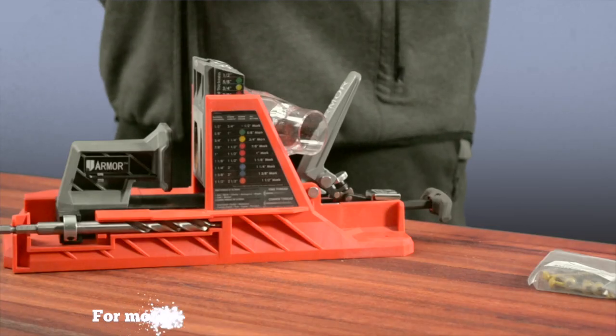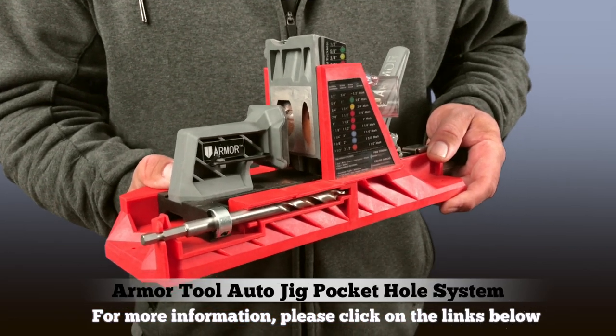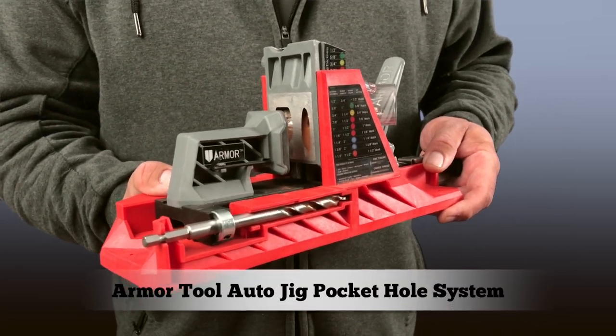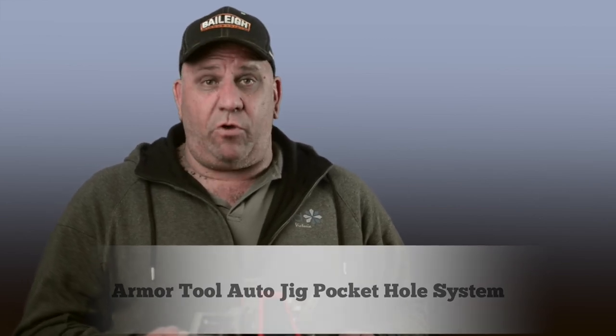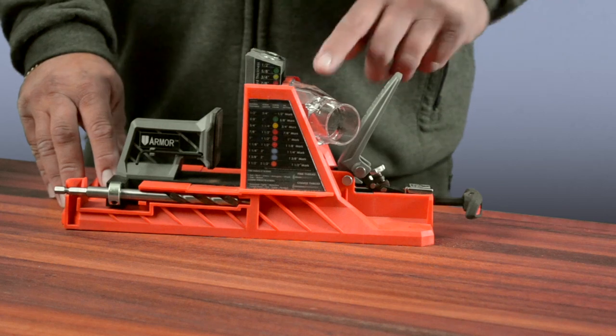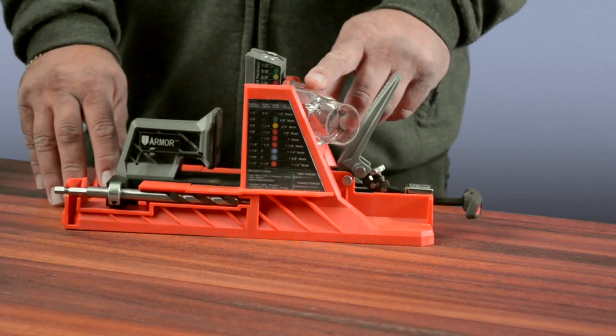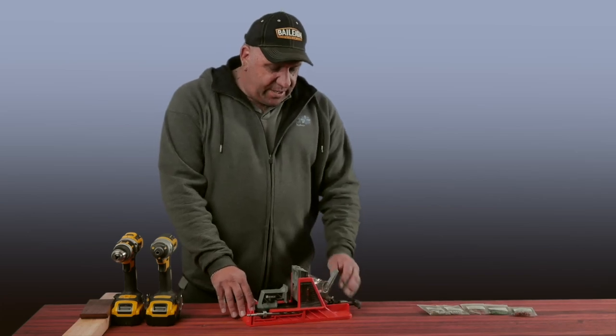This little jig is simple to use and very time effective. This is the Armatool self-adjusting pocket hole jig that's certain to revolutionize the world of pocket hole joinery. When we first look, we have a dust shroud which you can attach a shop vac to — and that's always great to have because dust is something we don't want in our workshops.